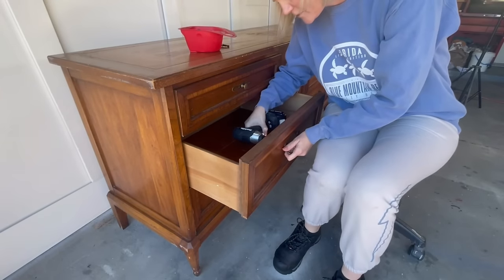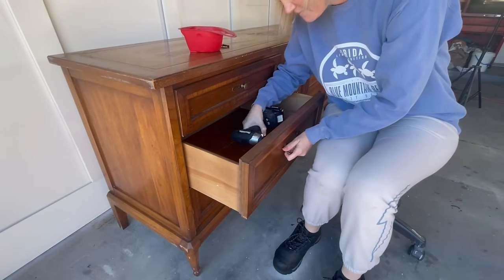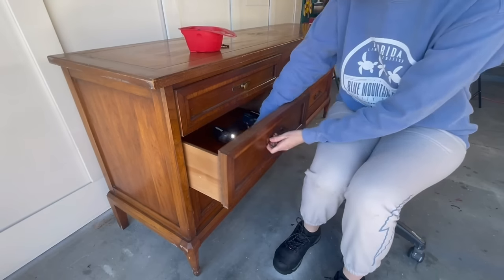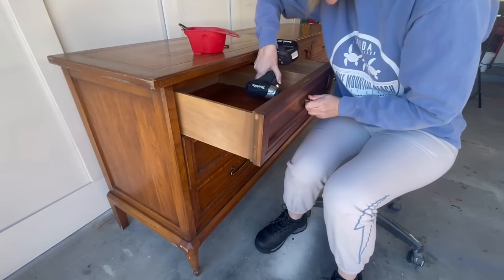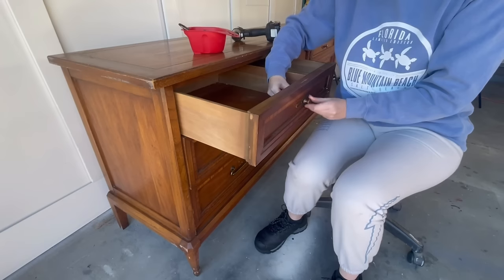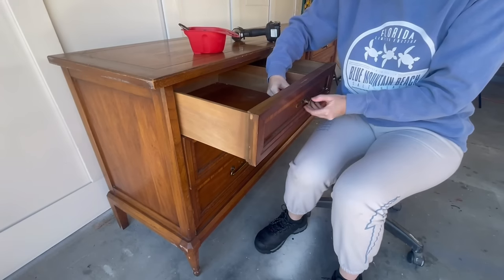The hardware is original to this piece and just absolutely beautiful. I knew that with just a little bit of cleanup this hardware would look really great again, so I'm not going to spend the extra money to find replacements. This hardware was definitely made for this piece.